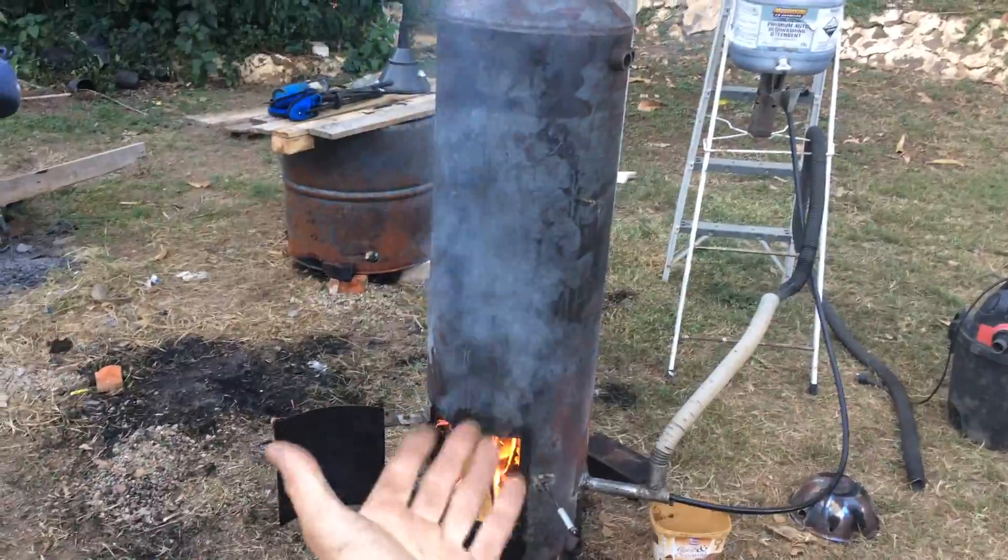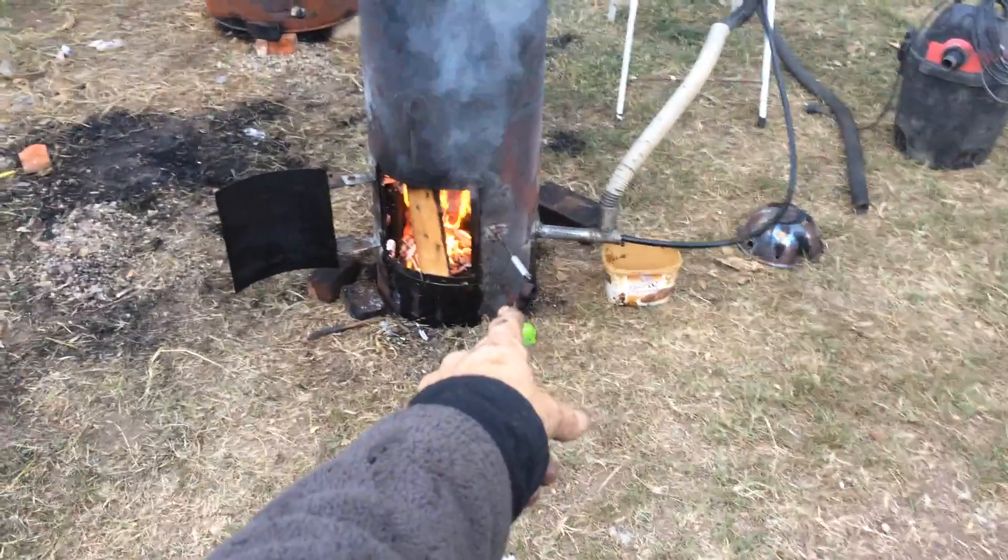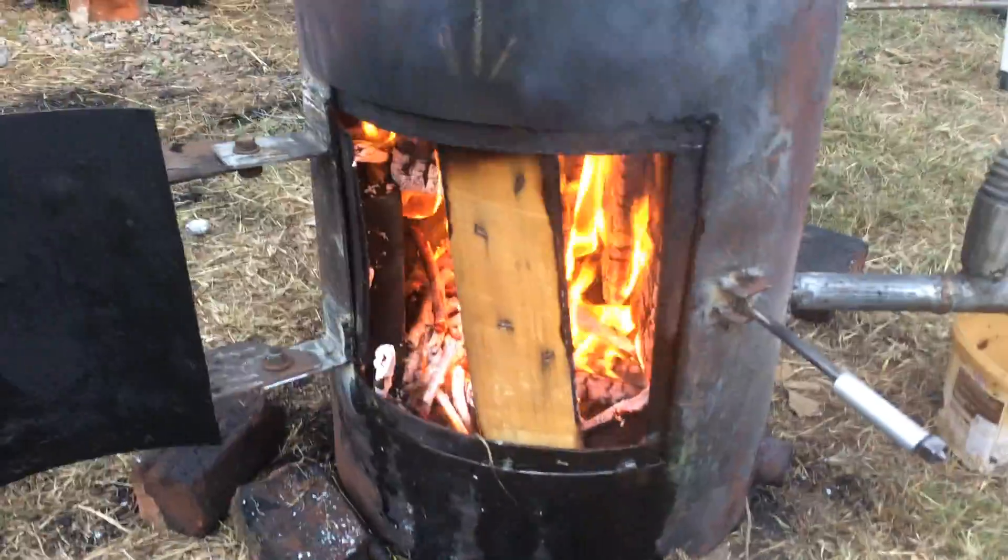The smoke that you see coming off the front of it is residual waste oil smoke. As you can see, a little bit of oil in here — that's just the smoke coming off from that.